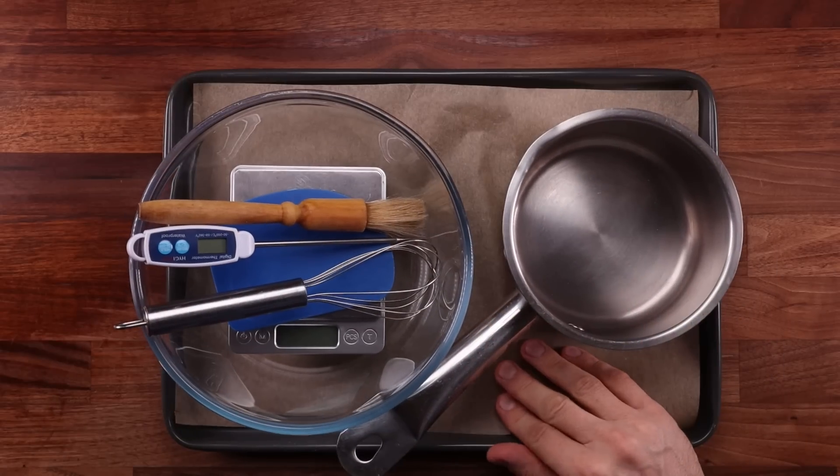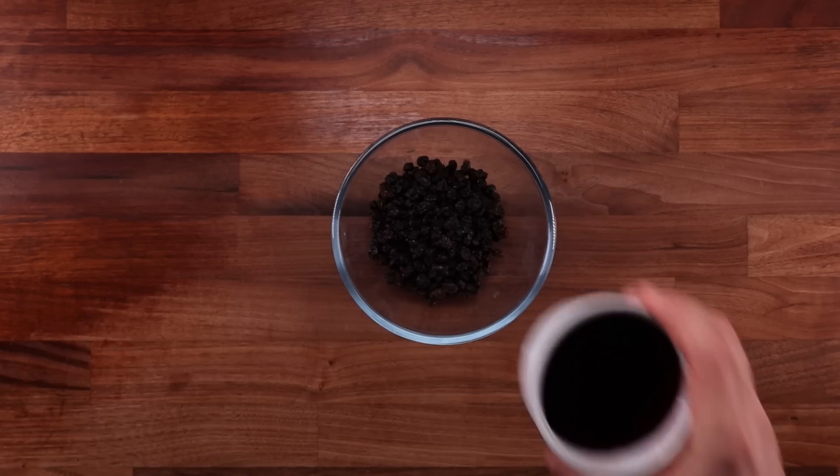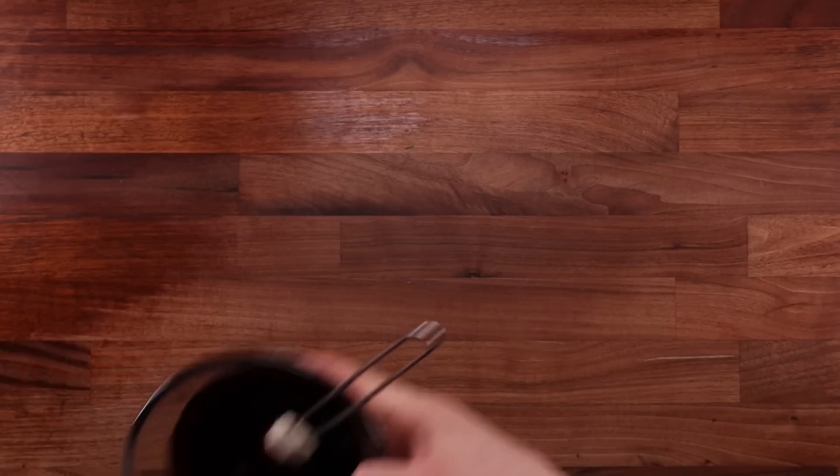Starting first with soaking the raisins or the currants, whichever you decide to use. Simply drop them in a bowl and pour over the liquid. Leave them on the side, and whilst they are soaking we can get on with the other steps.